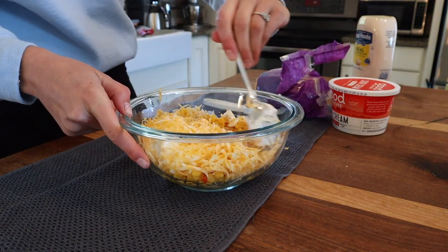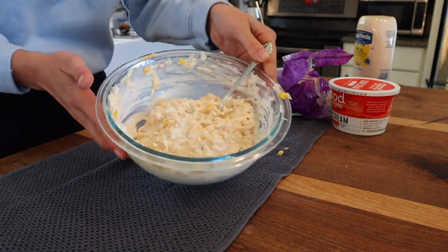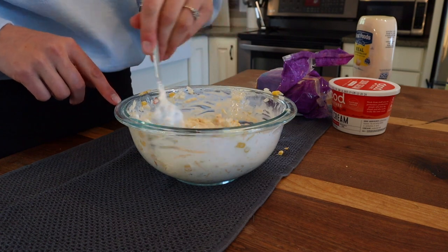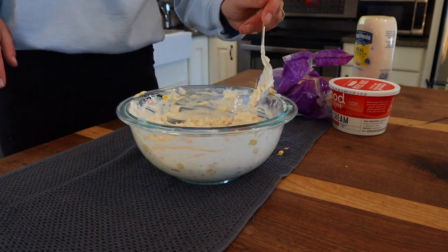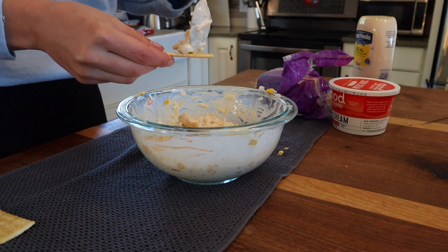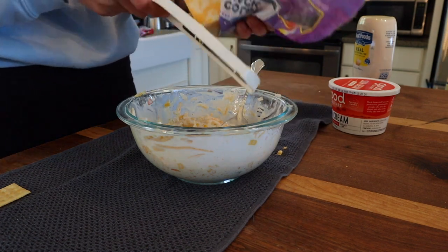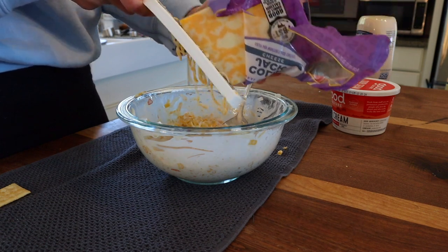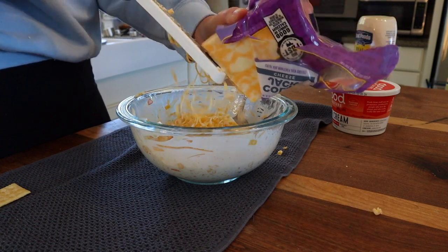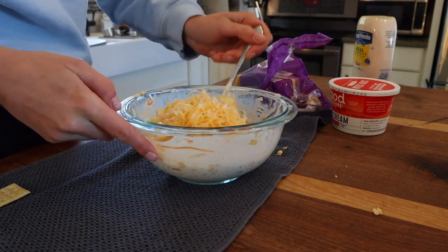We're just going to mix that all together. It should look creamy and combined. You can eat this on tortilla chips, potato chips, or crackers — I really like it on tortilla chips. I'm going to grab a cracker and give that a taste test. So good. I'm going to add just a little bit more cheese because it'll help thicken it up a little bit. Oh, it's so good! This is really good for a Super Bowl party too — honestly it's really good for anything.